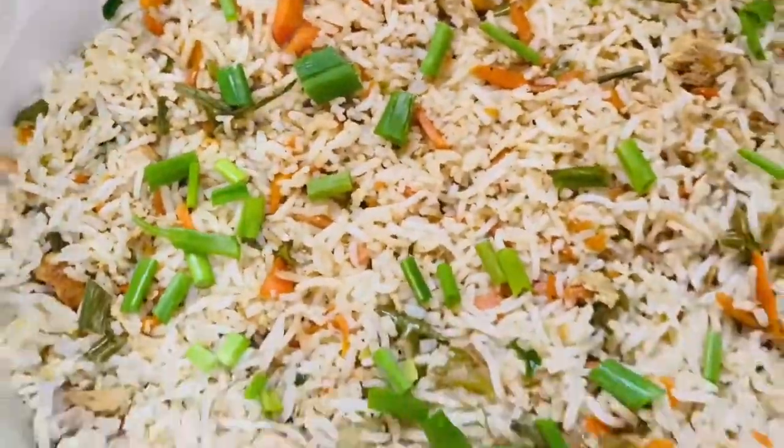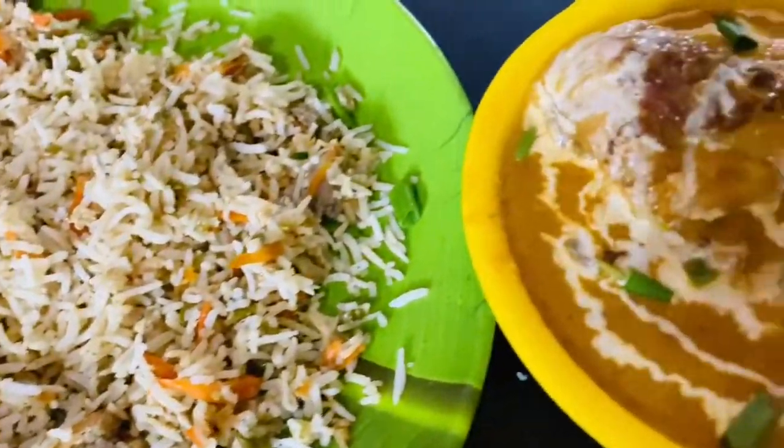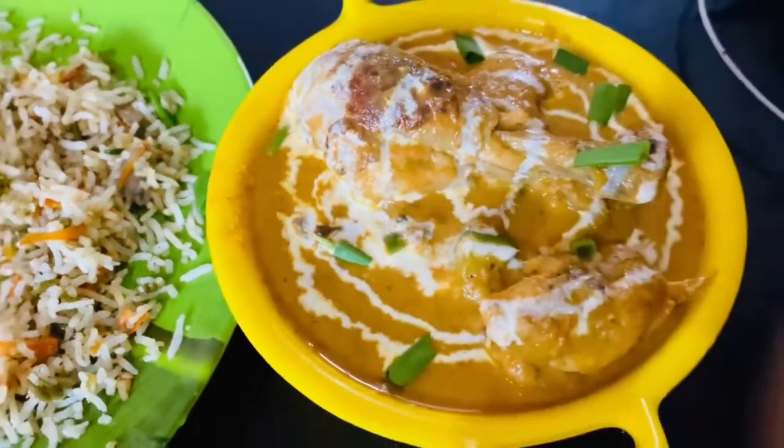I have made the recipe for this video and will share the recipe. Please give me feedback. Thank you!